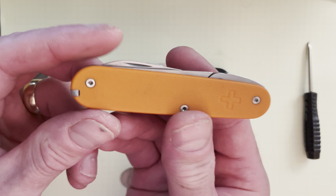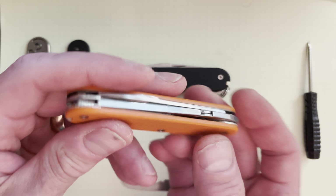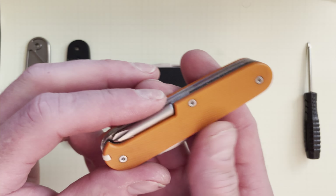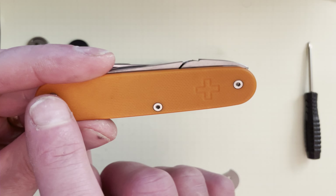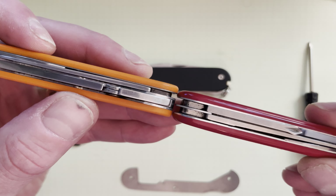A lot of people have asked about these particular scales — these G10 scales — and I have very mixed feelings about them. On the surface they look amazing, it's like Legos. I can just build a knife so easily, pop these out whenever I want, switch tools — wow, that'd be great. Well, that's sort of true. Let's start with the good though.